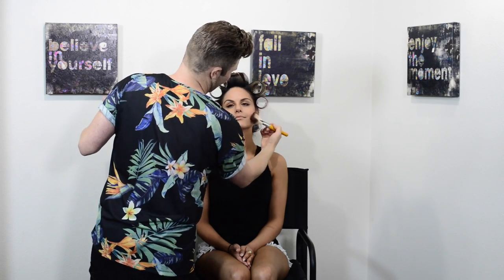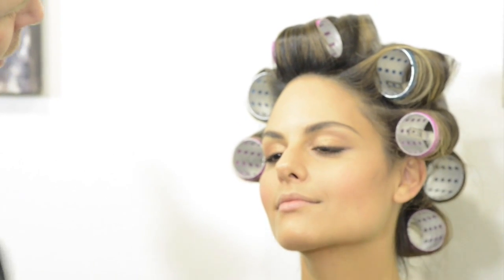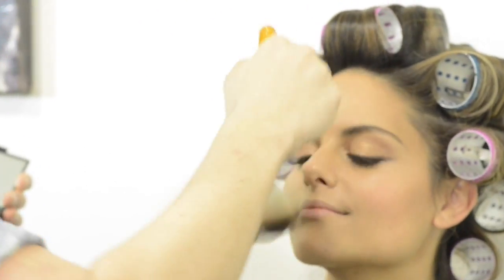Taking the bronzer all the way out into the ear, and you can do a slight one underneath the jaw as well. The way I've done it is using the brush flat to create lines. Now, just to give an overall bronze, I turn the brush to the other angle and use it flat the other way, and just dust lightly over the entire face.